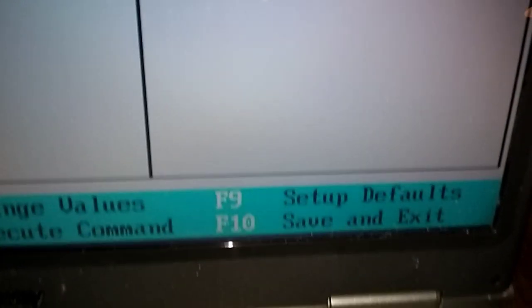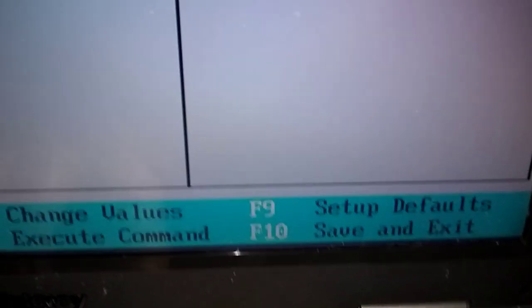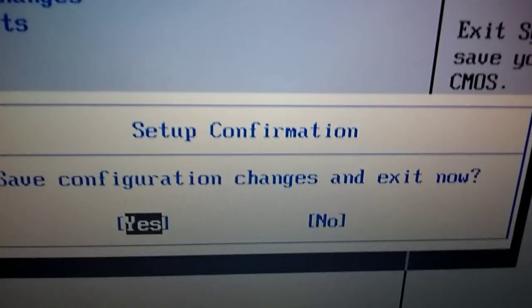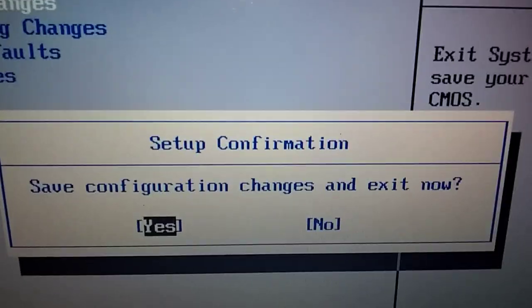Okay, it's set — it went. But now we've got to save it. So we're going to go down here in the bottom corner: F10 Save and Exit. Push F10 — 'Save Configuration Changes and Exit Now.' We want yes, so we hit Enter. That's it. It'll restart.